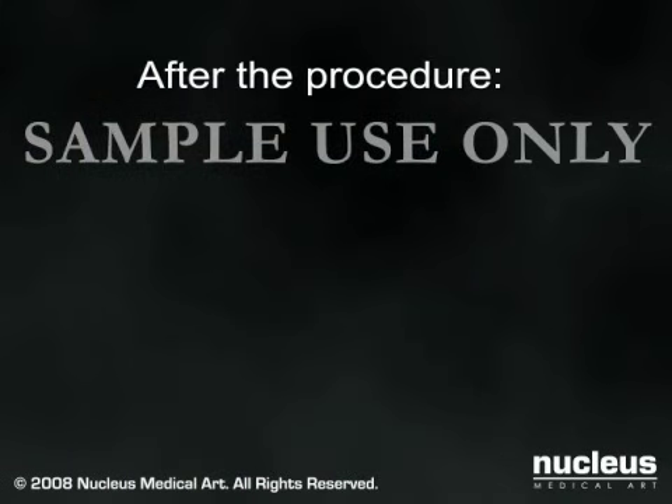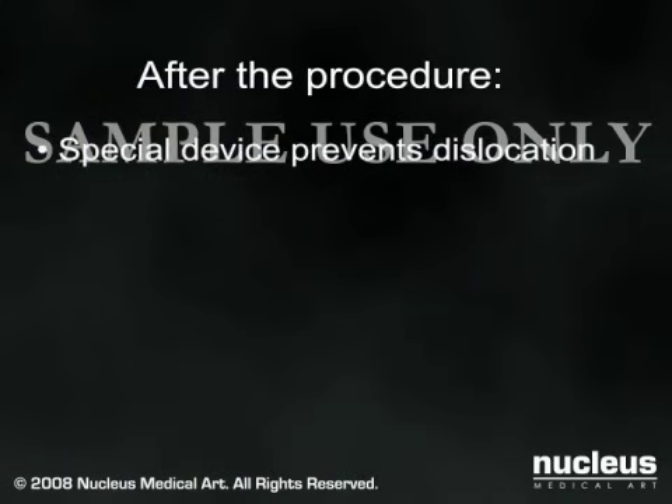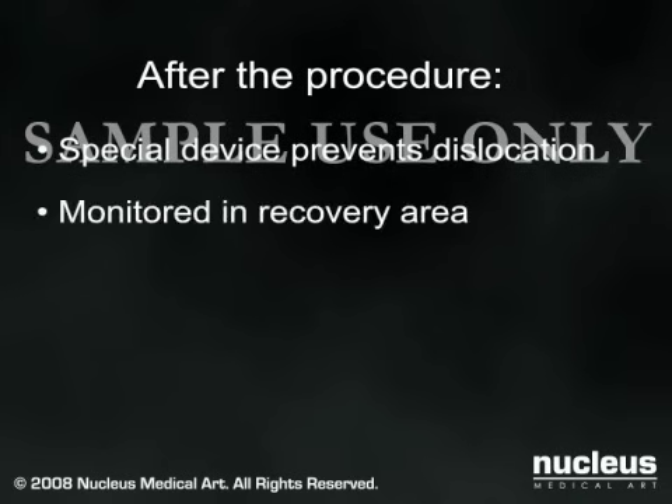At the conclusion of the operation, a special device will be temporarily applied to prevent your hip from dislocating. You will then be moved to the post-surgical recovery area until you are stable and awake from the anesthesia.